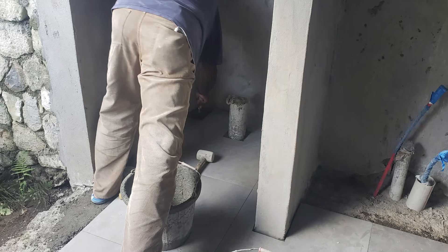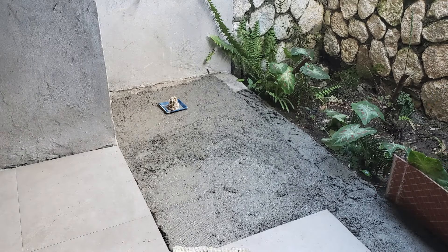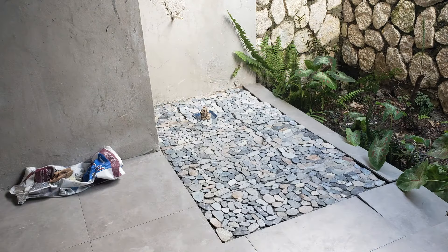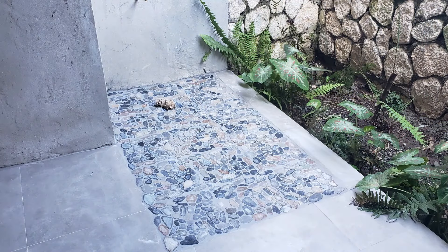And on to the bathrooms. In the bathrooms, we decided to do sort of a pebble tile in the shower area. Here you can see him just laying it out — it's not done yet — but there is the finished product. So there you have it.